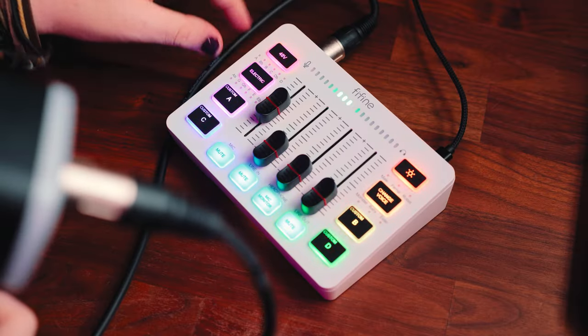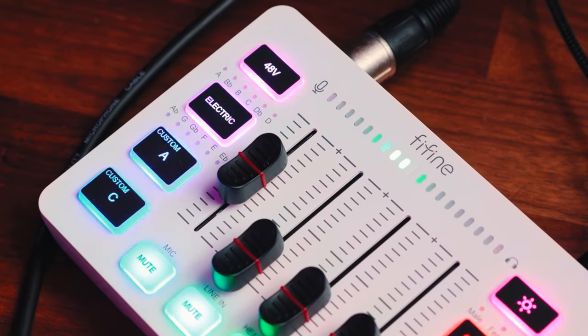We've got this button labelled 'electric' — I don't know why it's called that — but this button is actually for auto-tune, so you can change the pitch of your voice or do your favourite T-Pain impression and say 'like and subscribe.'